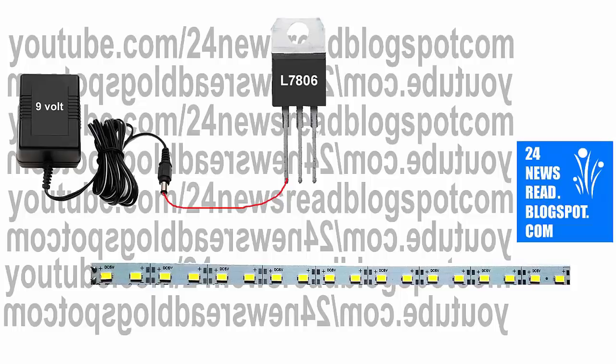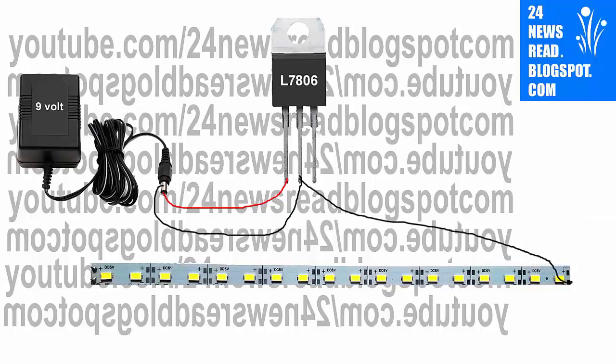9-volt plus position, join to our IC number one pin. 9-volt minus position, join to our IC middle position. Now, IC middle position, join to our LED minus position.